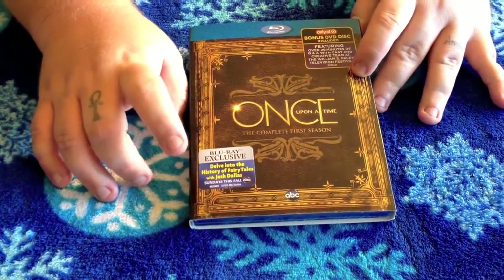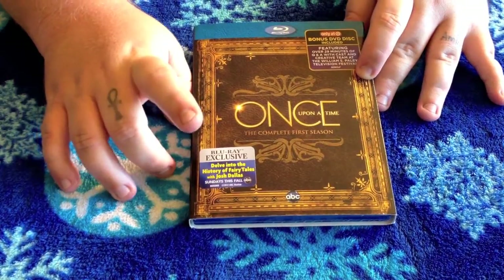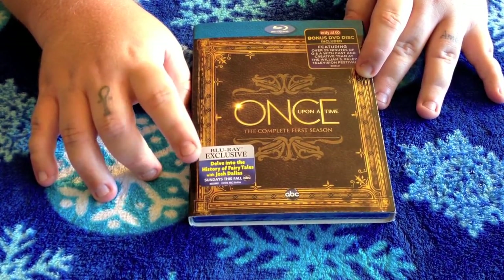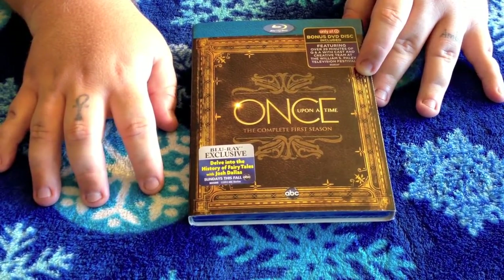There's also a Blu-ray Exclusive where you're going to delve into the history of the fairy tales with Josh Dallas. That's a Blu-ray Exclusive — pretty cool.